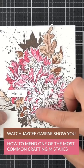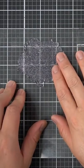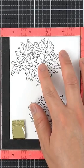Hey there everyone, it's JC. Chances are you've made one of these few mistakes while crafting. When I'm trying to catch up on deadlines, I find it really tempting to just peel the stamp off, and maybe I wasn't so good at wiping the surface of the stamp, but then I'll get ink on my fingers and transfer the ink onto an undesired part.